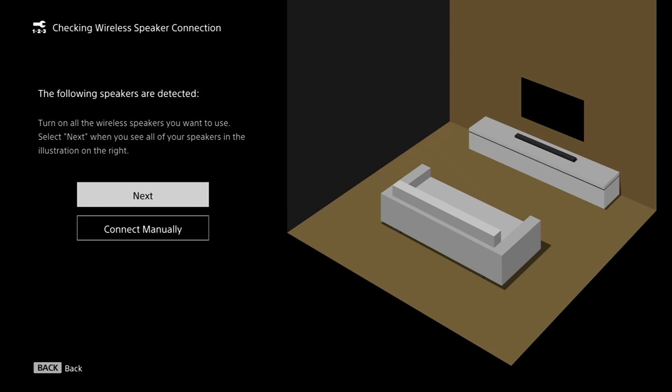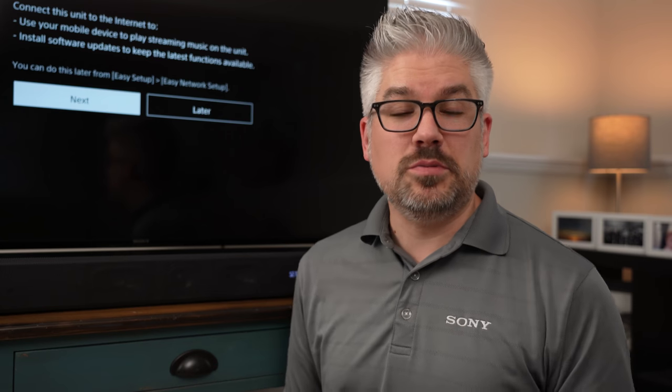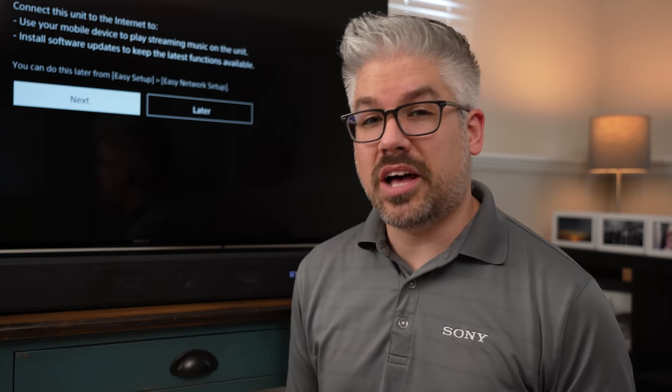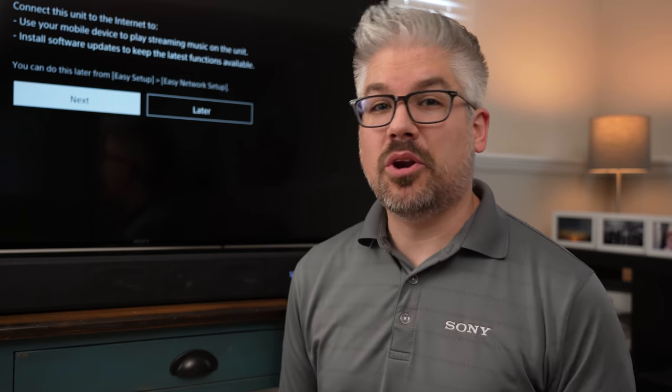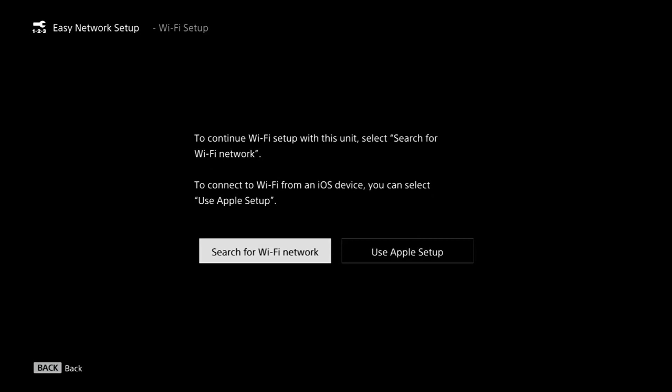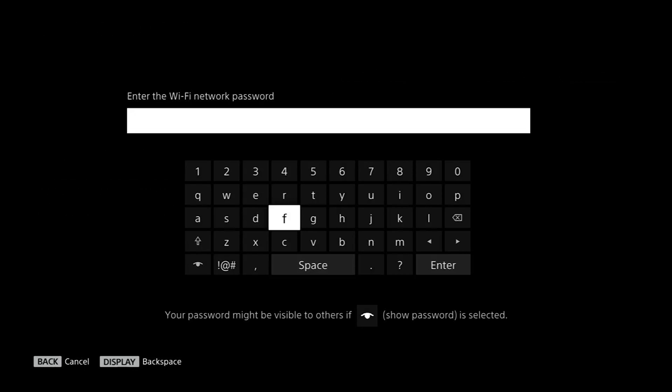At this stage it's going to check to see if you can get all of your additional speakers configured, if you have rear speakers or one of the subwoofers. If not, go ahead and select next. At this point it's going to prompt you to connect to a network — not only to take advantage of music streaming capabilities, but also to make sure the soundbar stays up to date. Search for your network, choose it, enter your password, and wait for it to connect.